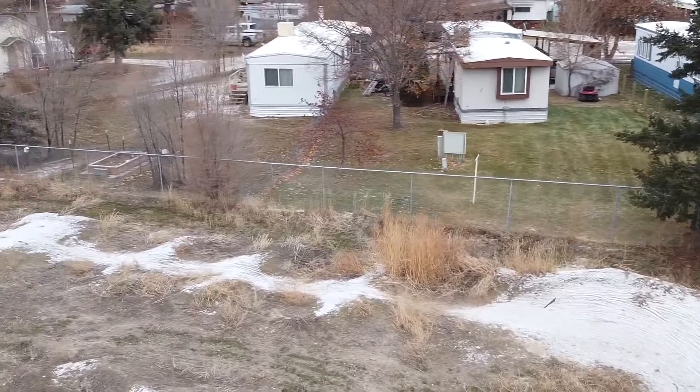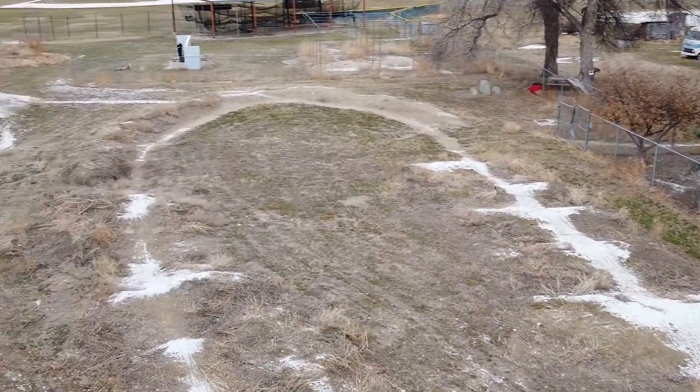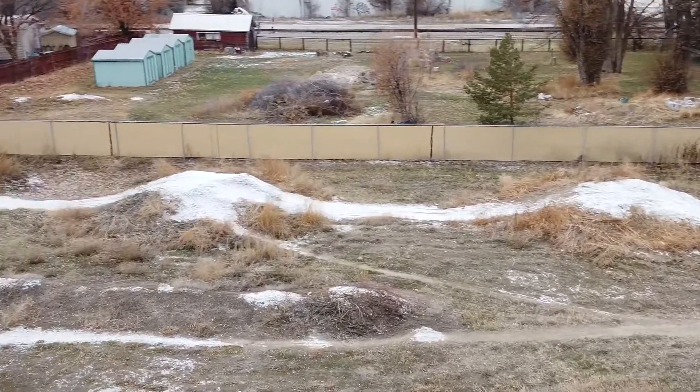That's what me and Charlie used to do — we would try to jump, but it took us a solid year to learn. Someone was talking to me the other day about how when they grew up biking, they never had a skate park. I was like, I know what you mean, I never had one either. But then you got the dirt track, and you're right.